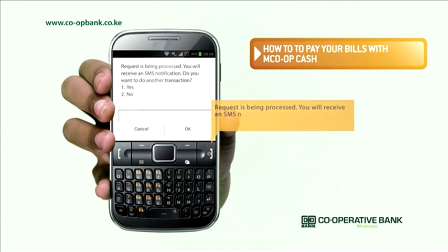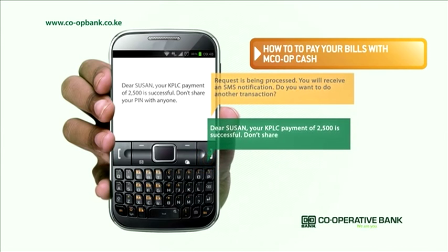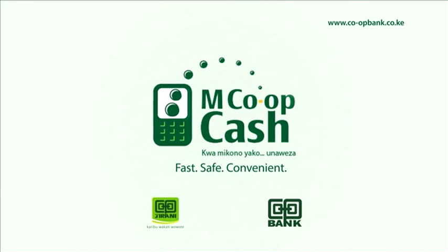You will receive a text message confirming that your payment is successful. After a short while, you may receive another message confirming your payment has been received. Now that you've paid your bill, go ahead and enjoy your services uninterrupted. MCOP Cash, kwa mikono yako, unaweza.